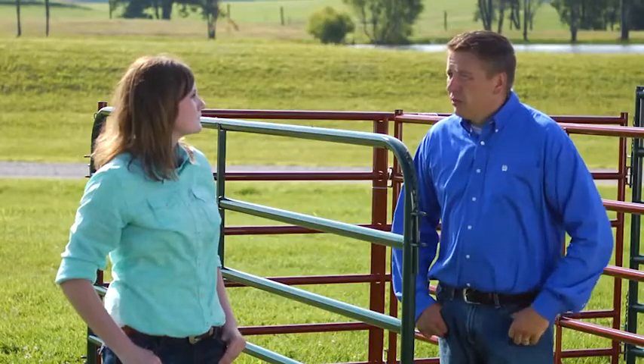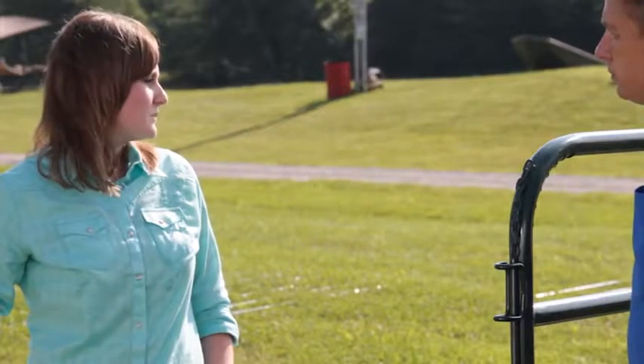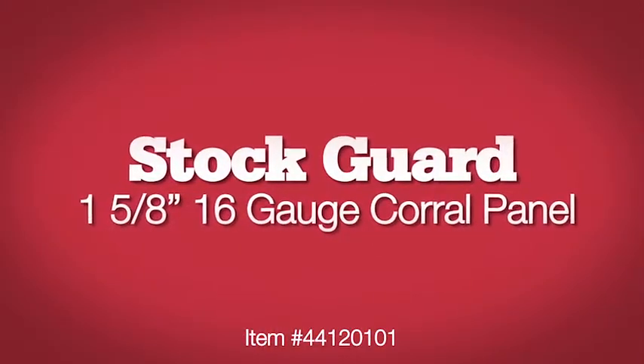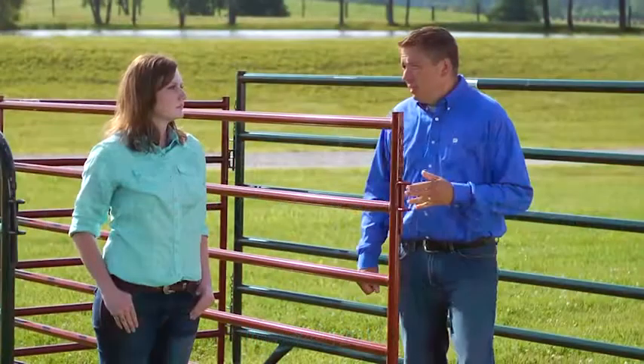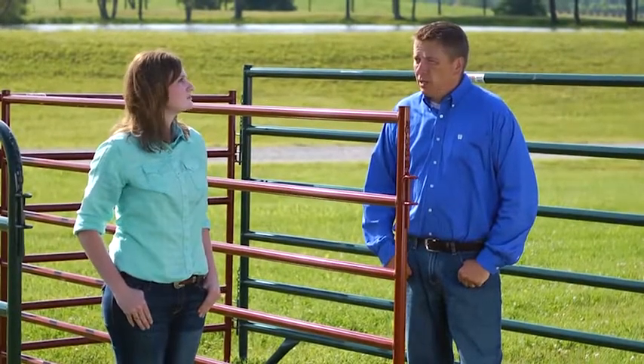And I see this has the same pin connections as all the other panels? This is our same form rod connector we use on our heaviest panels all the way down to our entry level panel. Now say you had an animal that did push up against the panel — which one would you want to use for that? We're going to have to go with our stock guard corral panel, which is this panel right here. It's going to be about double the weight of that panel in the same length.